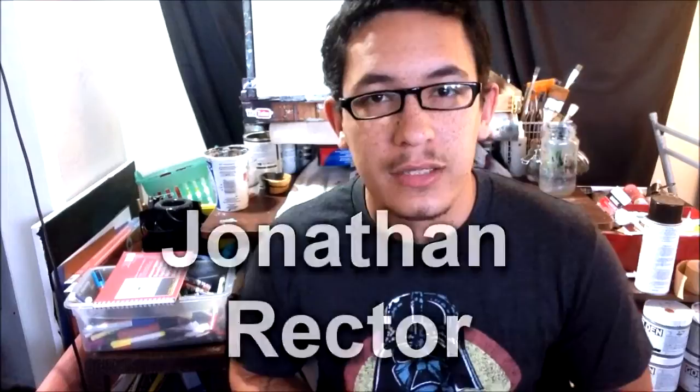Hey guys, welcome to the 2D Art Feature. I'm your host, Thad Taylor, and today I want to cover the talented Jonathan Rector, or Scribbles with Jonathan as his channel name says.